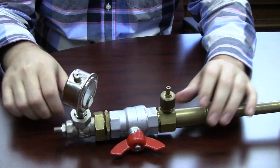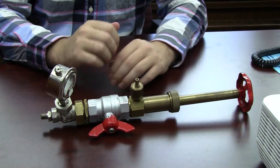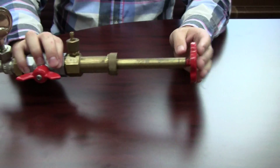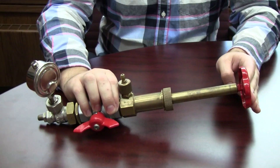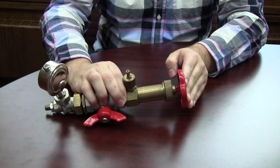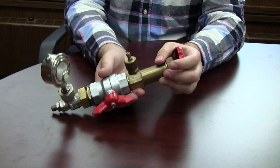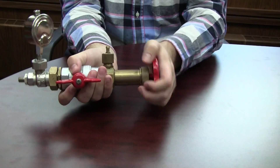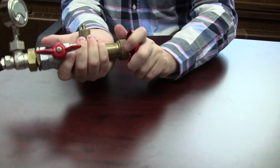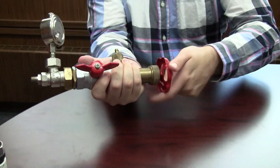Once we have that tightly secured on there, make sure that this is still closed before you ever tighten this on. What we're going to do is push the end down — this is going to bring the tool into contact with that insert we were looking at before. Then you're going to take this handle, turn it, and that's going to unscrew that insert.